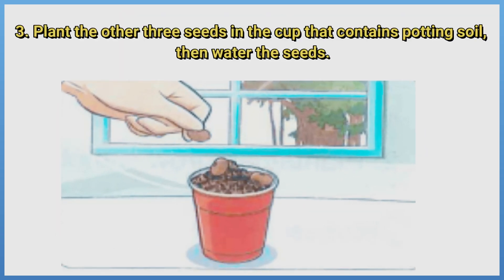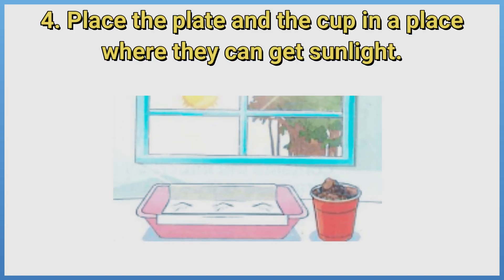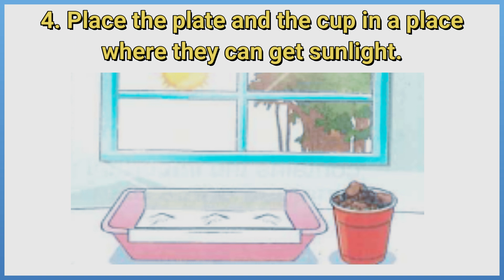Plant the other three seeds in the cup that contains potting soil, then water the seeds. Place the plate and the cup in a place where they can get sunlight.